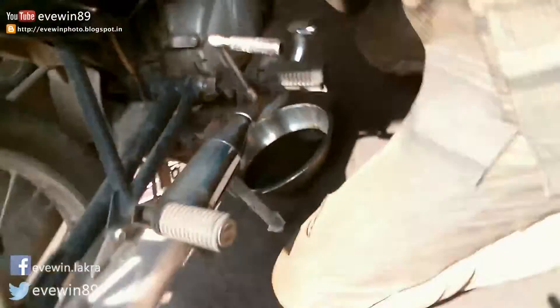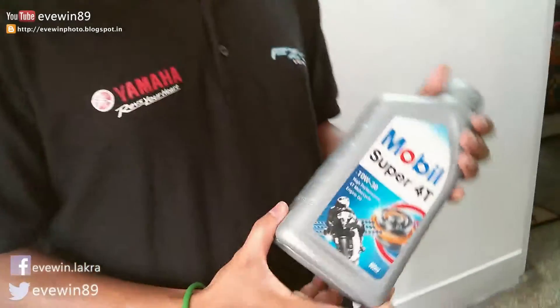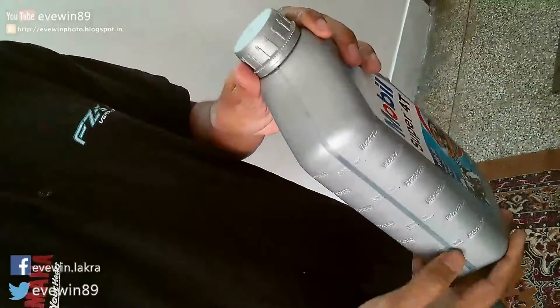It also offers good thermal and oxidative stability, prevents deposit formation, and provides excellent wet clutch performance. What I like about this Mobil Super Forty bottle is that it comes with a measuring scale where you can see how much quantity of engine oil you are getting.